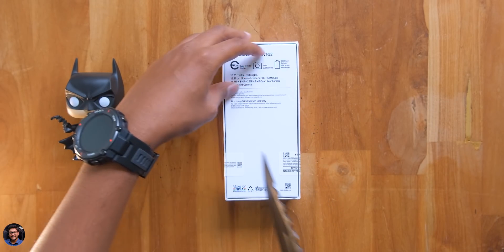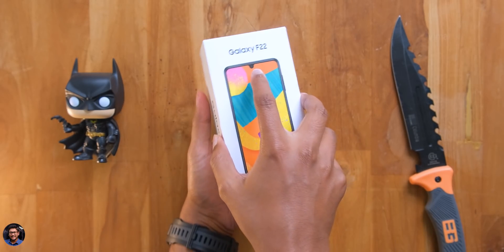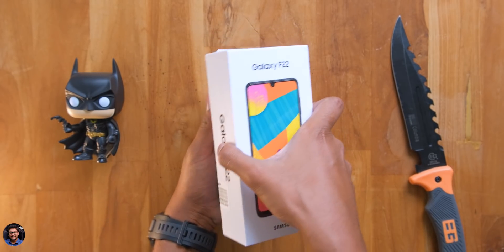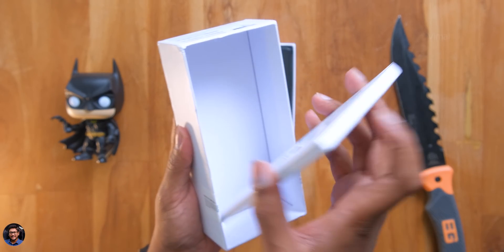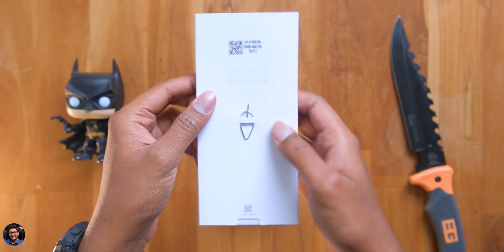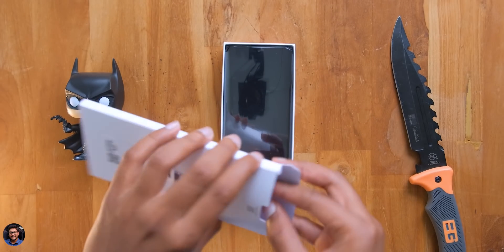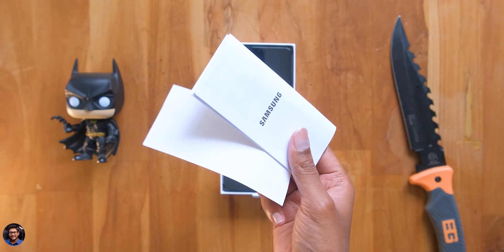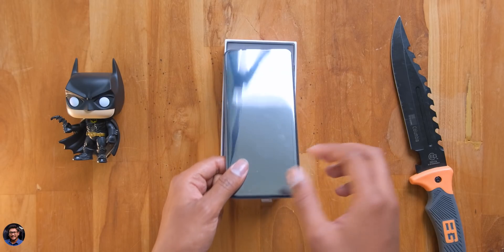The phone actually comes in two variants — 4GB plus 64GB and 6GB plus 128GB. We have the base variant, 4 plus 64GB. As soon as you open the box, at the top don't forget to check out the accessory box which comes with a SIM ejection tool, and inside we've got some paperwork as usual — just make sure to read that.